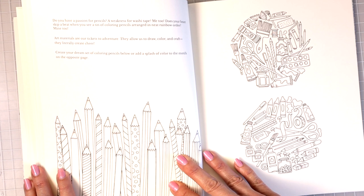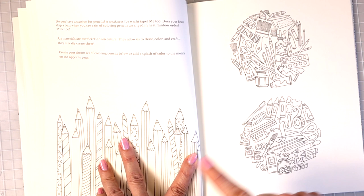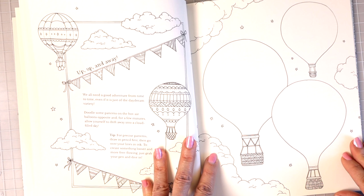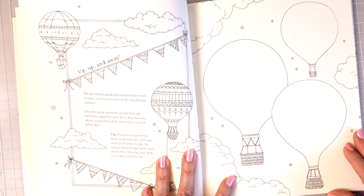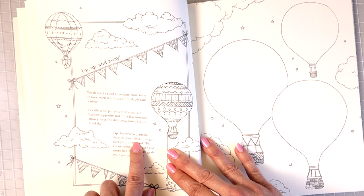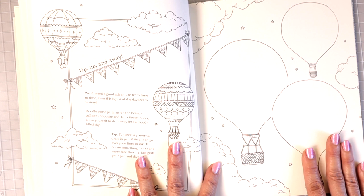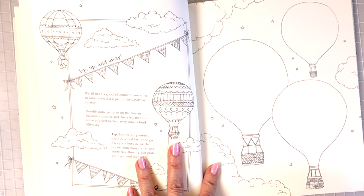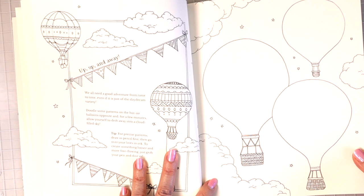These look like the same little motifs that were on the front cover where the flap came over. Then we have 'Up, Up and Away' — 'Doodle some patterns on the hot air balloons opposite and for a few minutes allow yourself to drift away into a cloud-filled sky.' She gives tips: draw in pencil first, then go back over your lines in ink. I always draw in pencil first, come back with ink, and erase the pencil lines. You can draw all kinds of cool patterns in these balloons and then color them in.